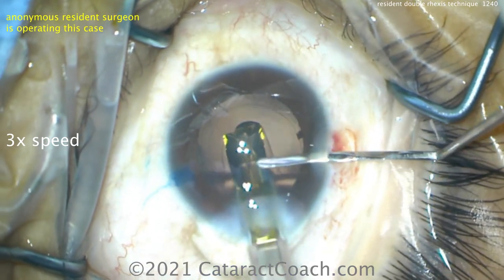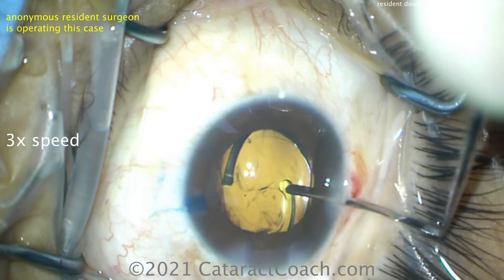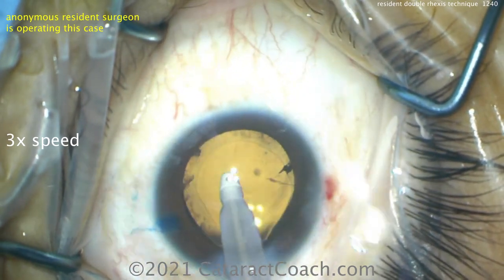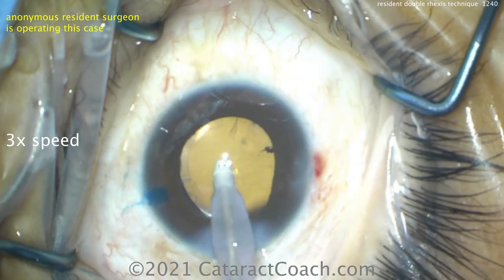Here comes the lens going in the eye. A single piece acrylic lens will get delivered nicely into that capsular bag. And now we can see what size the rexus was because we know that's a six millimeter optic. Actually, look at the dilation — it looks like the dilation is slightly under six millimeters. Maybe that rexus is just about five. So very nicely done.